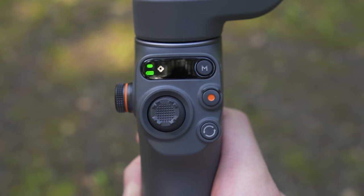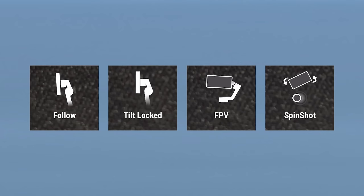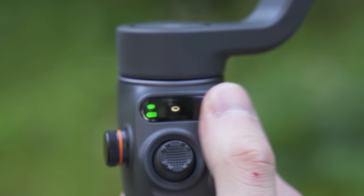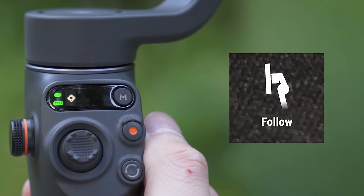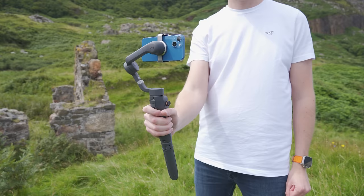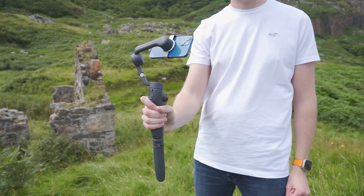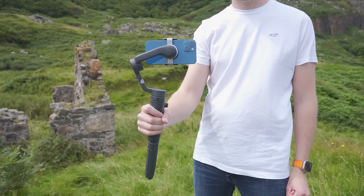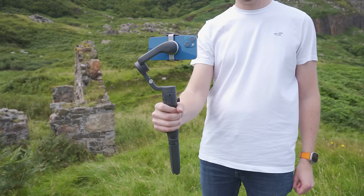This button also doubles as the mode button, allowing you to cycle through the different gimbal modes. As you do, you will see the current mode shown on the status panel. The first mode — the default when you turn the gimbal on — is follow mode. In follow mode, the camera view follows the gimbal's pan and tilt movements. As you tilt up or down the gimbal will slowly tilt your phone, and as you twist left or right it will rotate, however rolling will keep the phone level to the horizon.